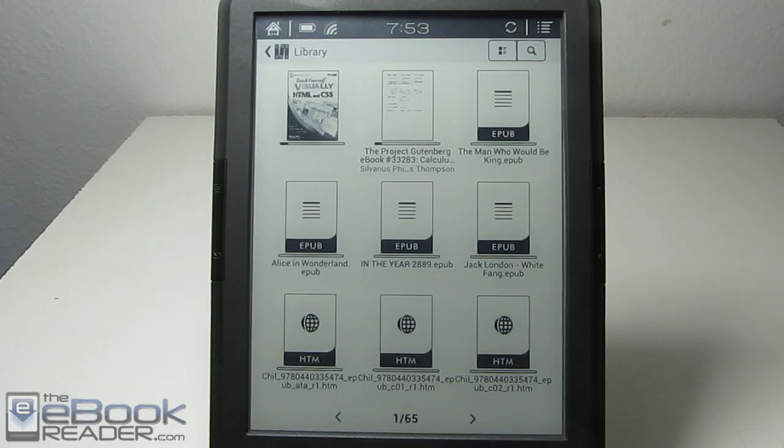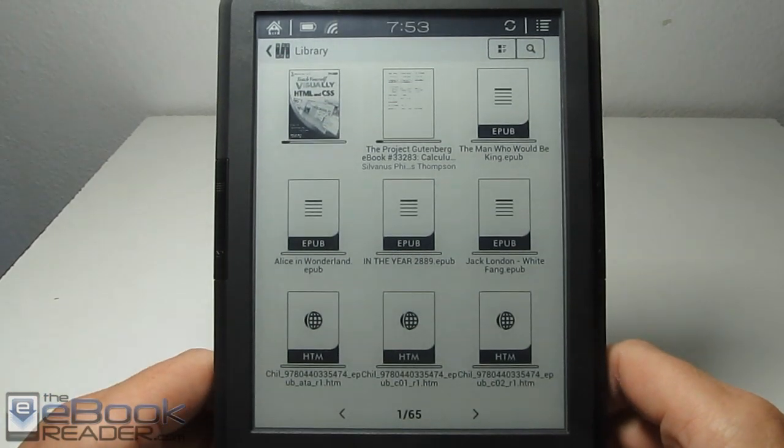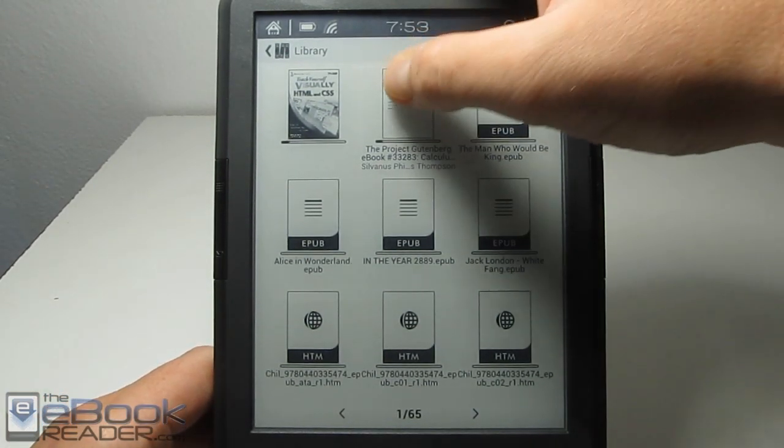Hi folks, this is Nathan with ebookreader.com. Today for this video review, I've got the Onyx Books T68 right here, and I'm going to show how it handles PDF files.